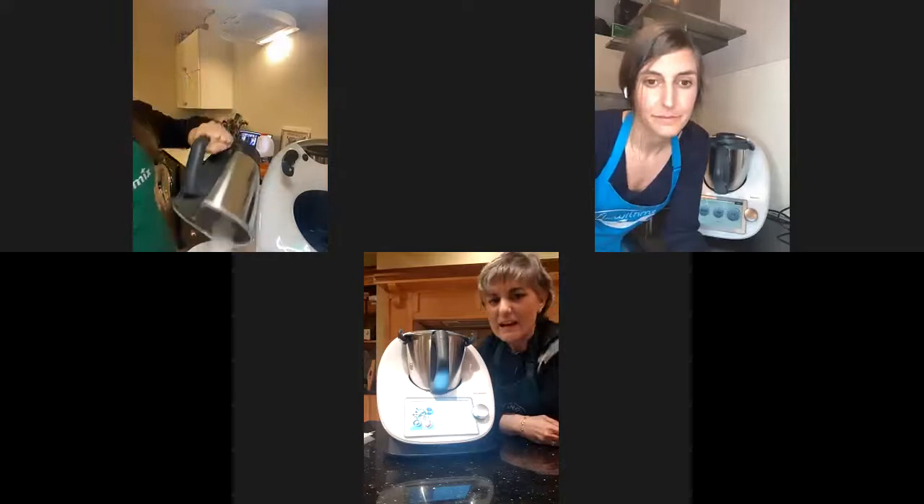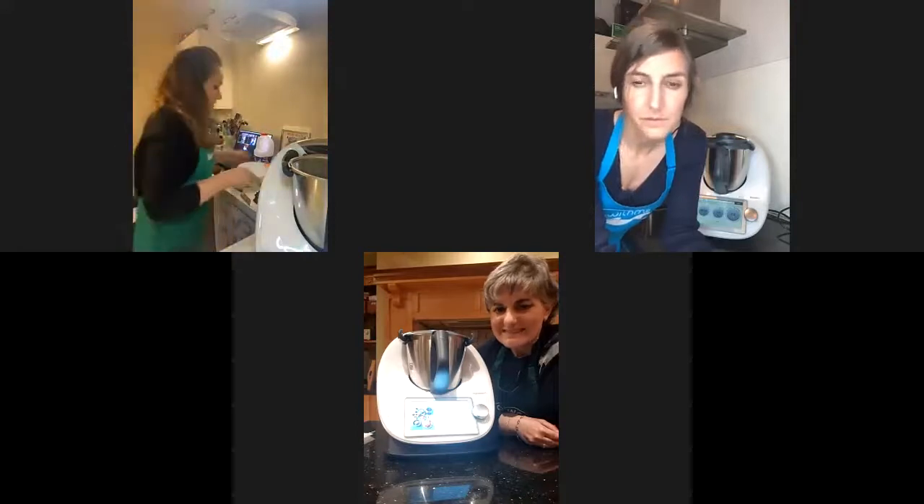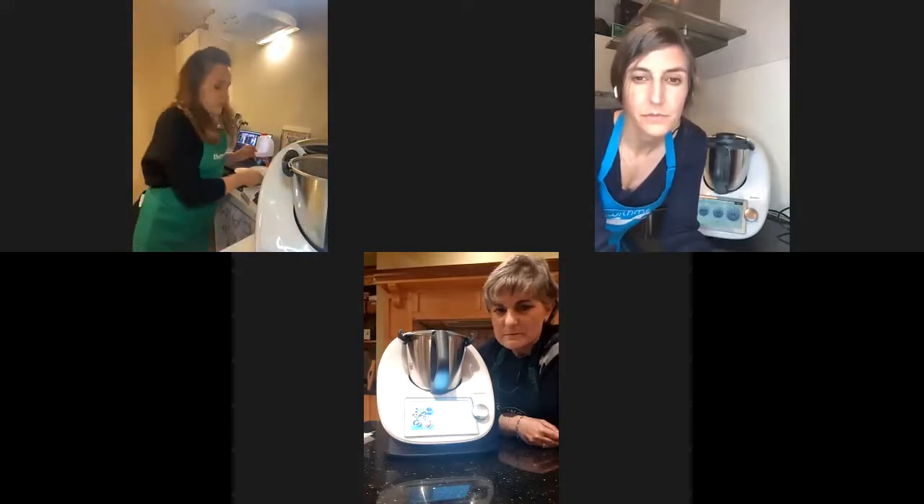That's why we shared the coffee scrub recipe with you — because everything in it is edible. You could actually eat it if you wanted to. It's especially important to avoid using any dangerous chemicals, also for our own safety.